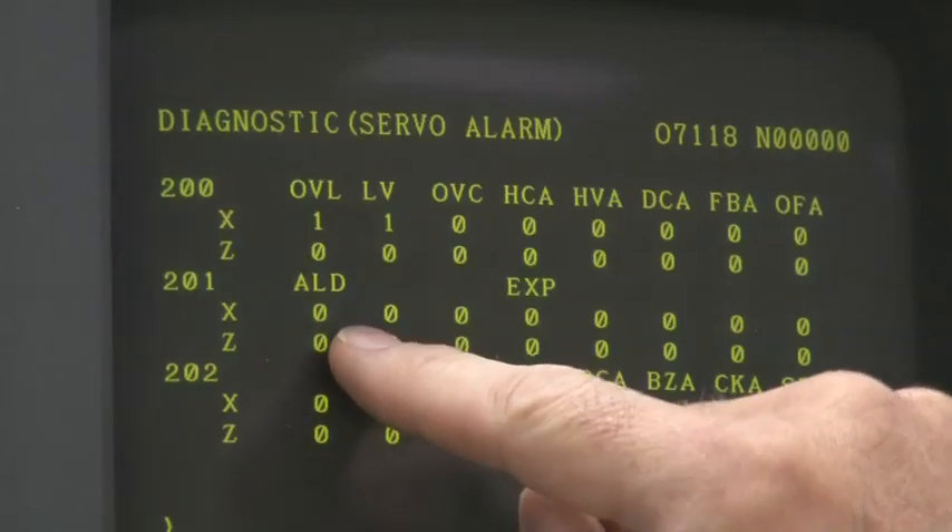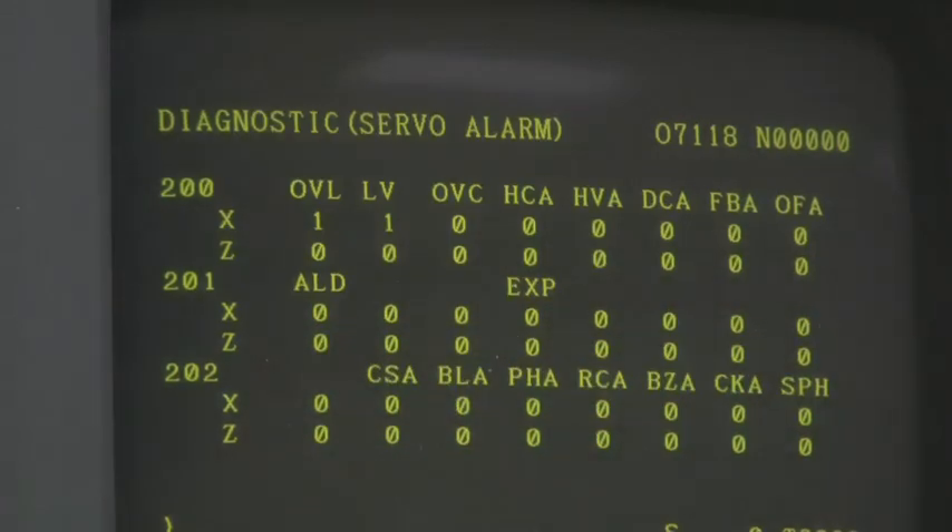In this series of alarms, we have a 400, 401, and 414. The 401 alarm indicates something has occurred in the servo system; the 414 says we can go to diagnostic 200 to see the specifics. The 400 indicates that an overload has occurred — an over temperature in either the servo drive or the motor. When we access diagnostic 200, it will show low voltage and an overload occurring in the x-axis. Diagnostic 201, bit 0, specifies whether this problem is in the servo drive or the motor.